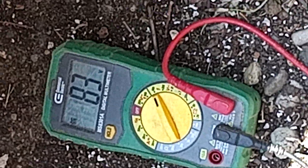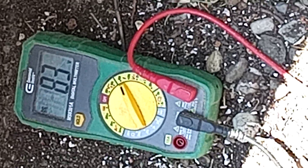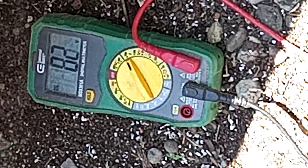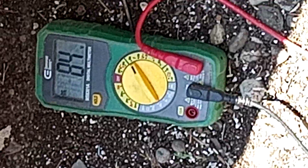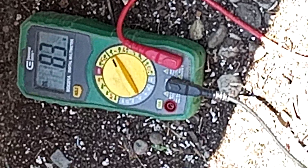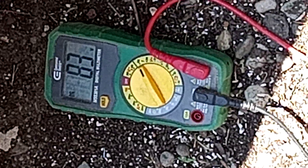Now I want to take the sun away and see what we get. Even with the sun taken away, we're still getting 84 — so it's basically the reaction between the copper and the aluminum. I wonder what would happen if we had copper and silver, copper and zinc, copper and platinum, or copper and titanium, because the heavier the metal, the more power it gives off.